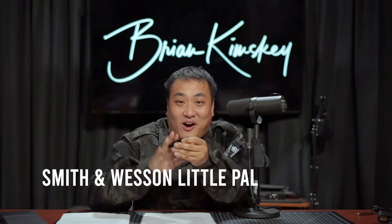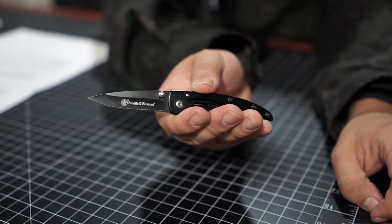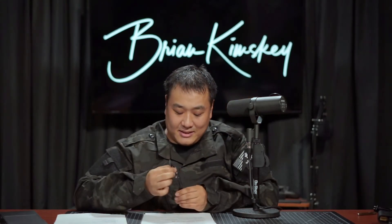Next we have the Smith and Wesson Little Pal. This is a $9 knife at the exchange. It is 7CR 17 MOV steel for $9. It's a little over two inches — two and a quarter inches. This thing is tiny. It's almost impractically small. It's obviously not designed for heavy use, so I don't know what it's designed for really. It has thumb stubs, but you can't open this one-handed — it's just too small. It's just not going to work. I guess it's for a child, maybe.